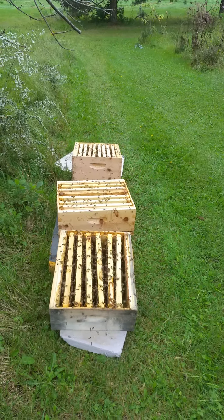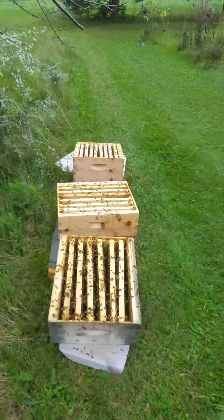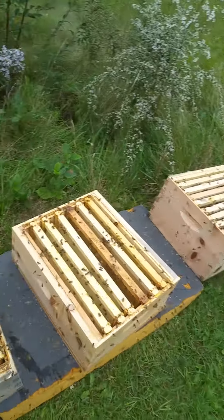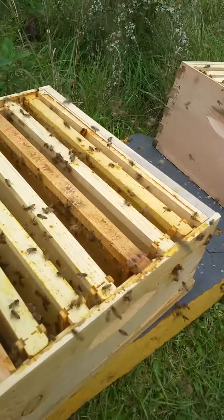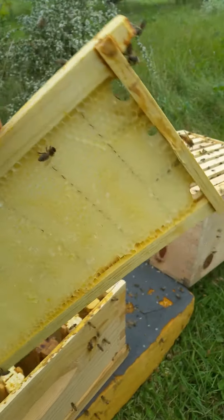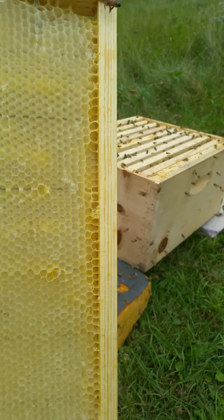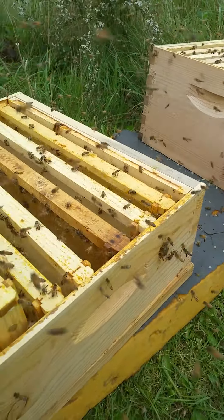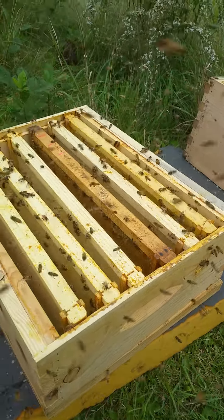This is what I do at Bees for Life. I'm going to show you a frame — it's drawn out. Let's see if I can get one out of here without getting stung. See how that's all drawn out? Now they're cleaning all the honey out. It doesn't take long if you set the frames apart.